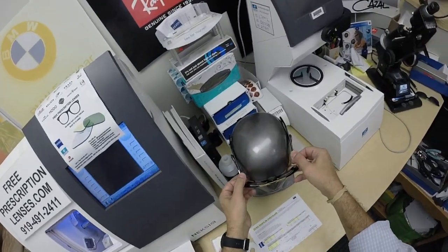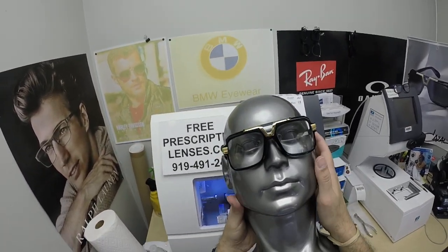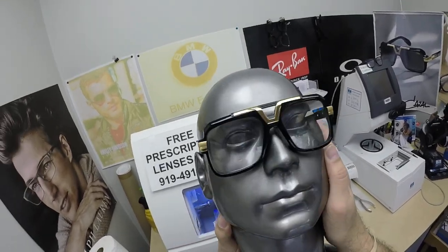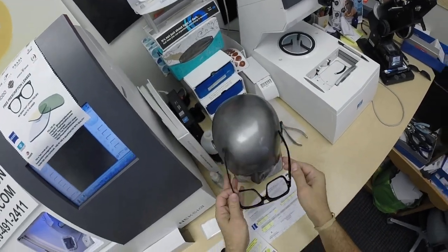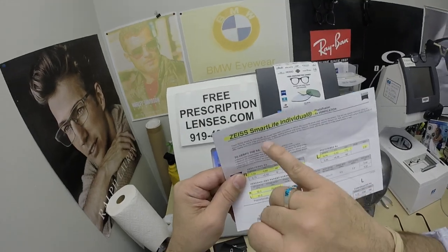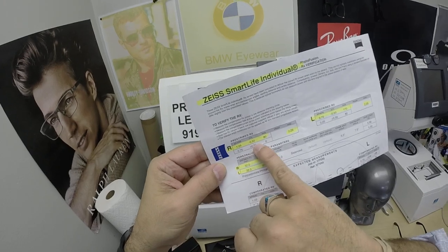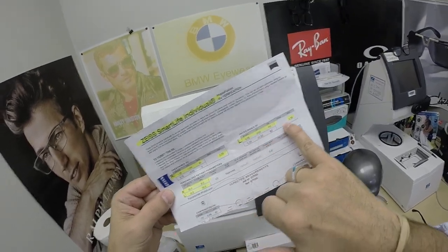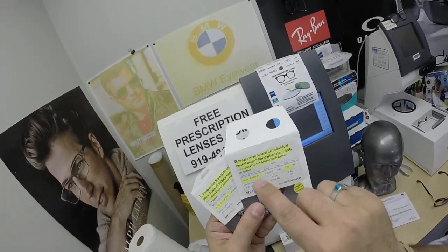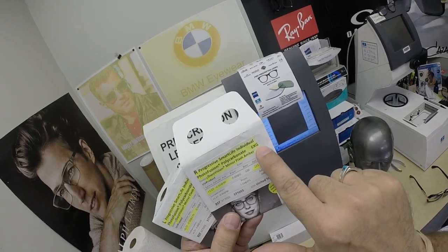This is what they look like. Before I activate them, he got the Zeiss Photofusion Extra Gray lenses with the gold flash mirrors — and that gold on gold is going to look tough as tough can be. He got the premium Smart Life Progressive Individual lenses. I've highlighted the prescription for the right eye, same for the left. His pupillary distance, optical sensor height, the packets that the lenses came in — the Progressive Smart Life Individual, Photofusion Polycarbonate Extra Gray.